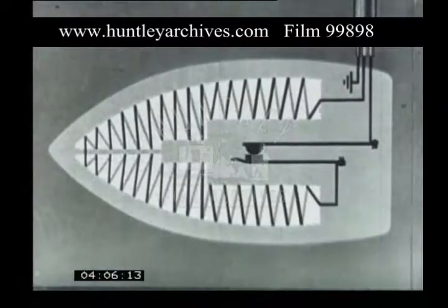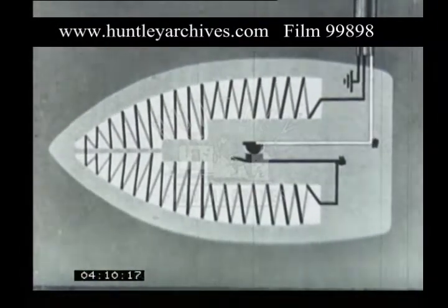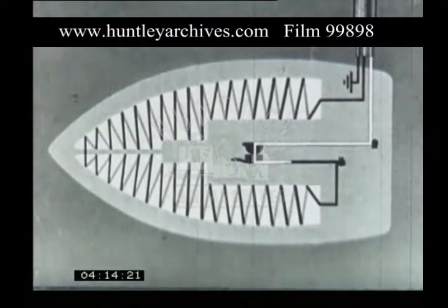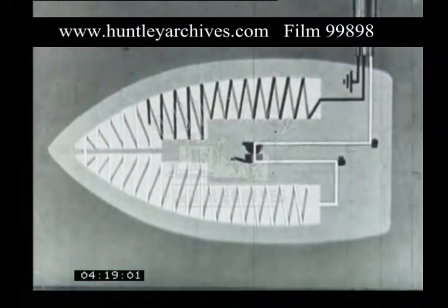Now let's see it from another angle. The current comes in here, across the contacts, along this strip, and so to the other contact pin, completing the circuit.